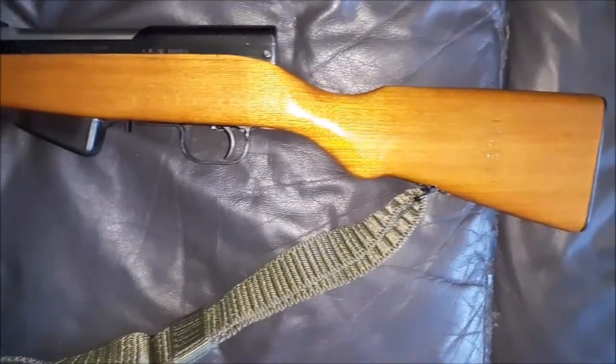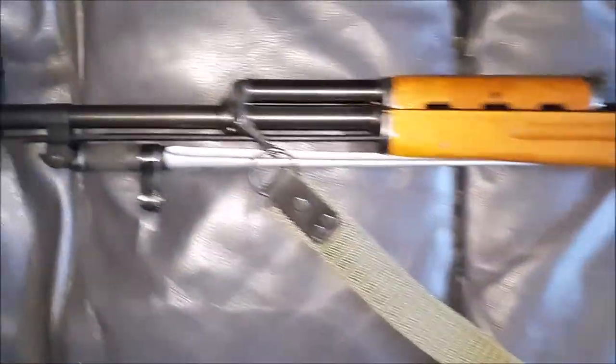This rifle has a 20 inch barrel and it weighs about 8.5 pounds. You have your cleaning rod and your bayonet.